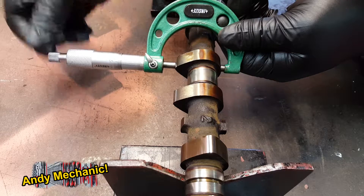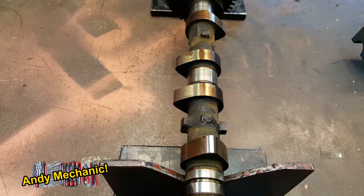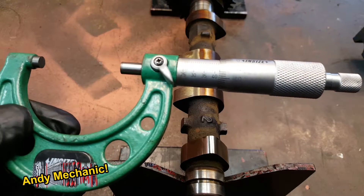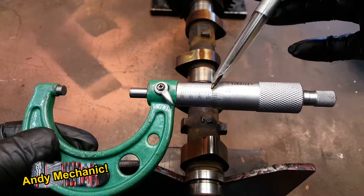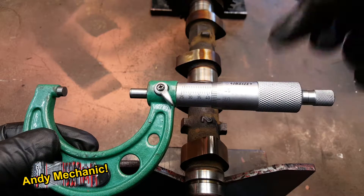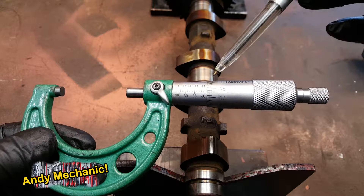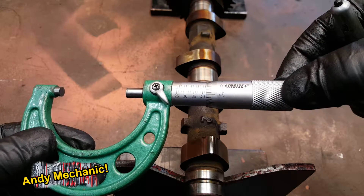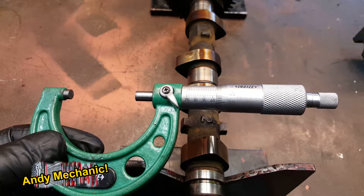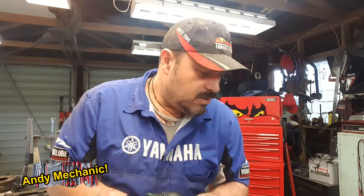I'm just going to make sure you're getting an accurate reading. Okay, that feels pretty good. So what have we got? I can see the 42 — I think we're just under 42. I think we're at 41 and a half and 46, so that's 41.96. Because if it goes to there, that's 42, and we were there. So 41.96. On that particular lobe — which was the third one down, I think — we got a measurement of 41.96 millimetres.